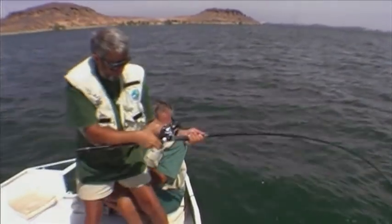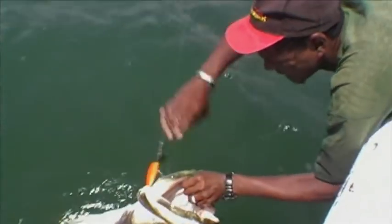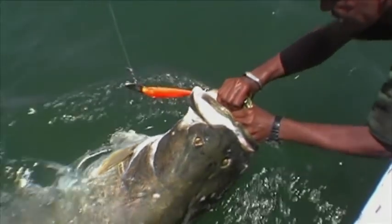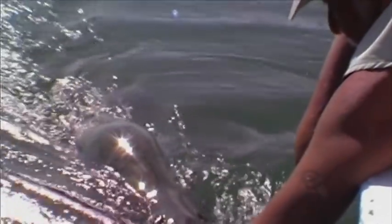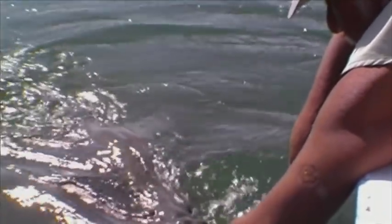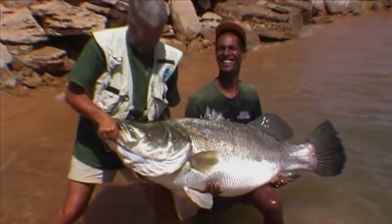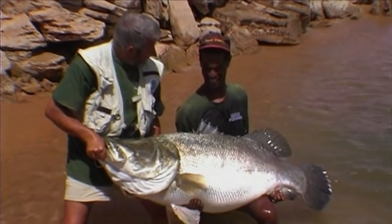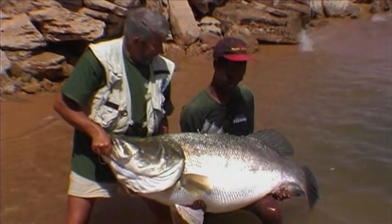Here it is. Suddenly the great fish surfaced alongside, totally exhausted, straight into Mohammed's strong hands. Then he steered the boat while Tim gently towed the perch ashore for weighing. I'd finally cracked it. What about that then — 120 pounds of muscle! Can't believe it.